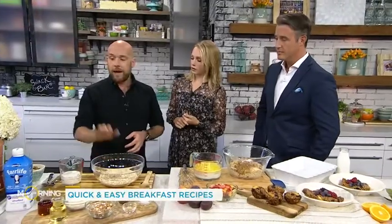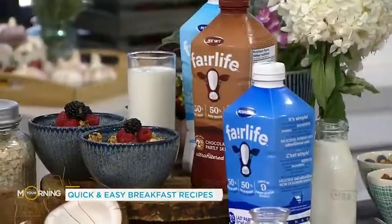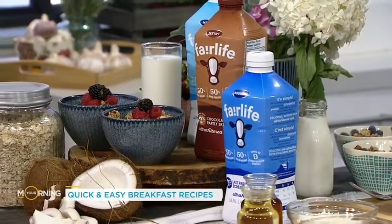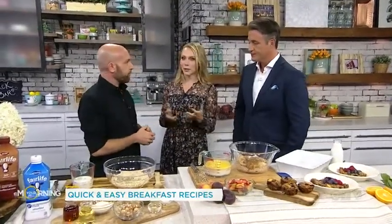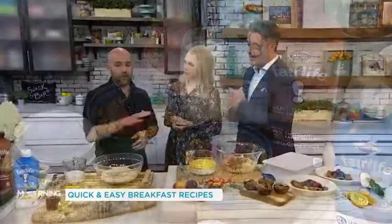We're starting with granola, and what we're using today is a new product that launched in Canada called Fairlife. It's a new milk on the market and it's got 50% less sugar and 50% more protein than most milks on the market. Protein is very good for kids, and if you can sneak some protein into recipes like this, it's just an extra way of helping them out. I love this first one because granola is easy — do it on Sunday night and then you have it for the week, rather than buying it in a box, which has a lot of sugar in it.